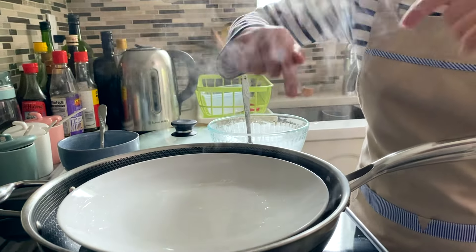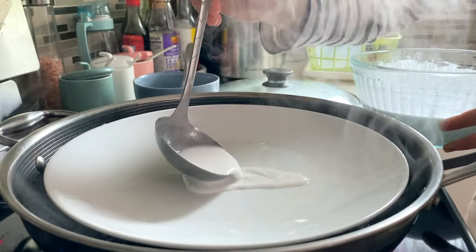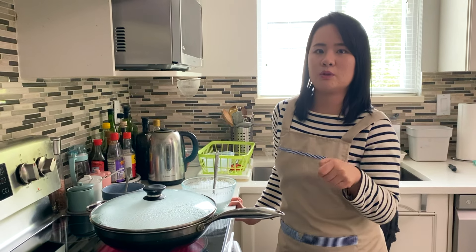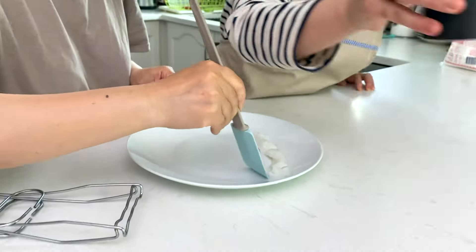Heat it up until steam starts forming. We're going to do a test one first because depending on the brand of flour you use, the absorbency rate may differ. If it's too soft, add a little more flour; if it's too hard, add more water. The test roll came out very soft and delicate — that's really good.